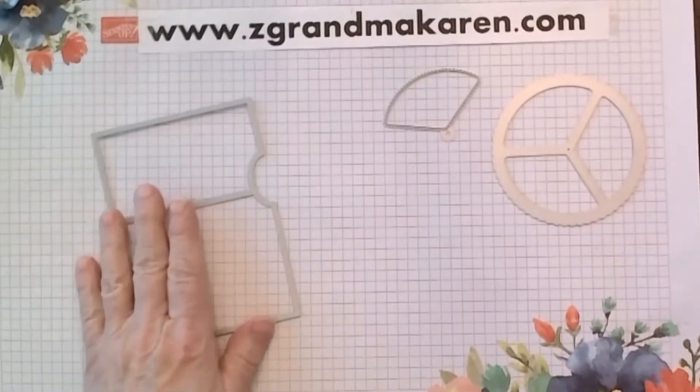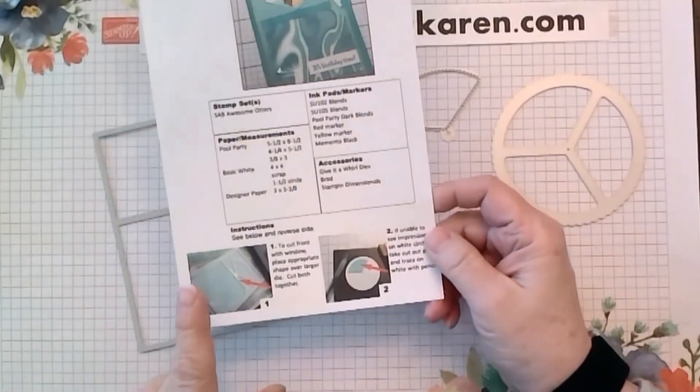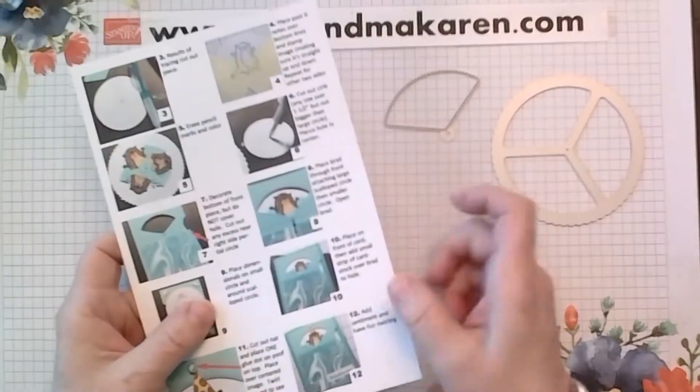On the instructions for club members, these are the way that they go. I'll tell you step by step what I'm doing so that you can follow along, and it's on the back as well.